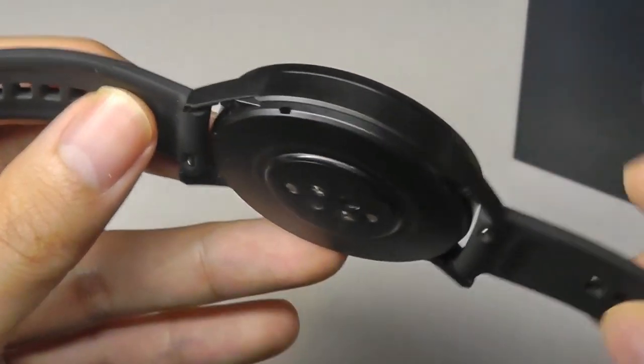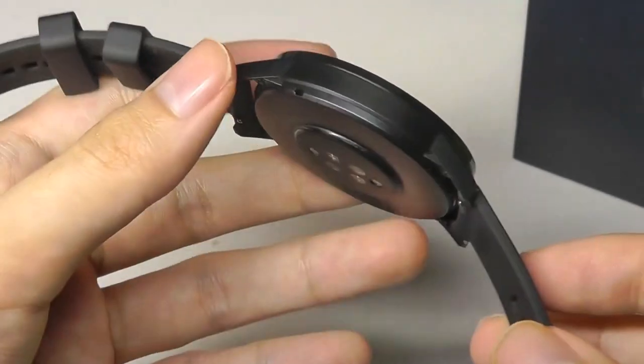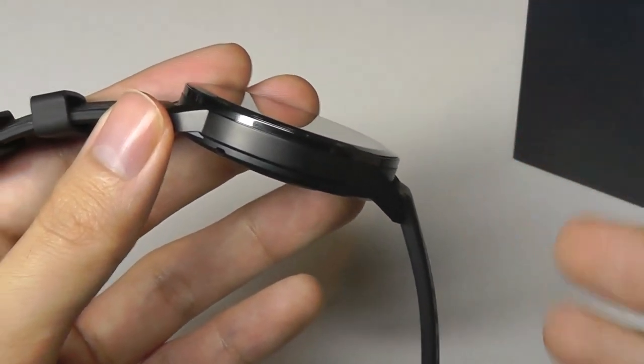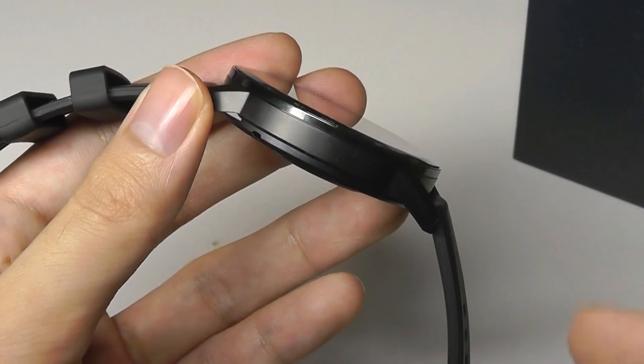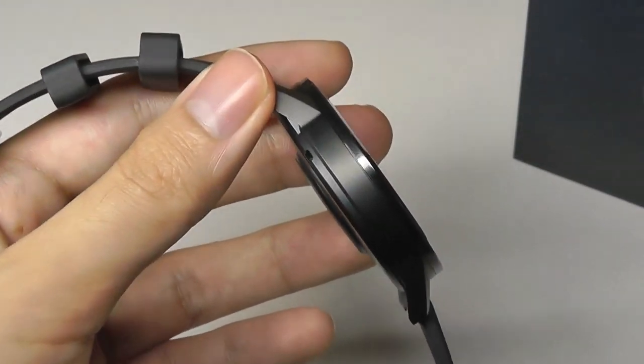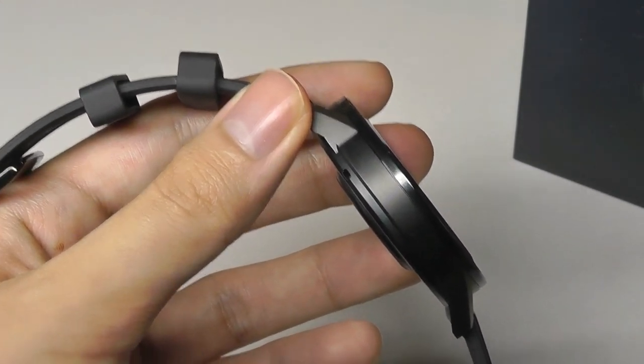There is a microphone as well as a speaker built in, which allows you to answer phone calls as well as listen to music using the speaker. There is around 4GB of built-in offline storage, which means you can use it like an MP3 player — you can drag songs onto it and use it when running outside without even connecting it to a phone.